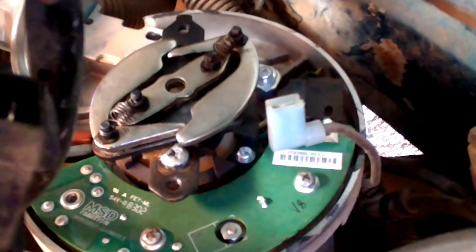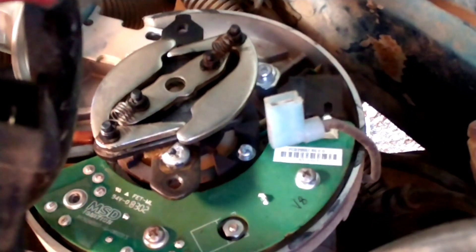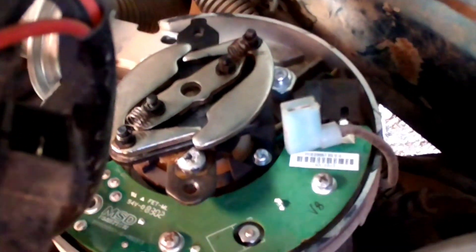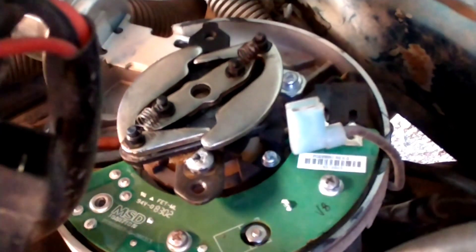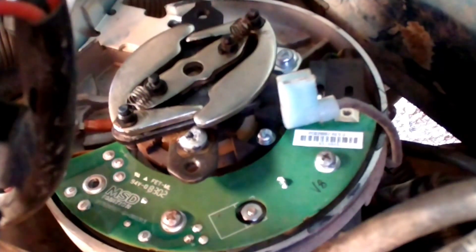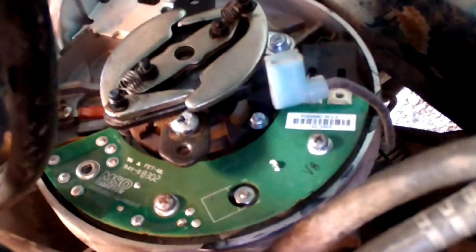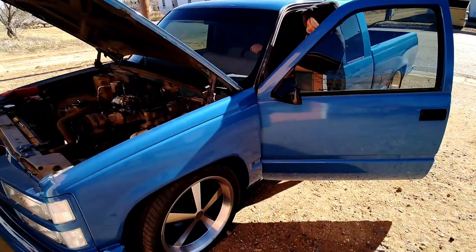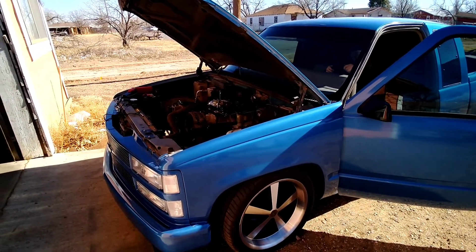You might be able to achieve the same thing with the weights and springs, but I didn't want to invest in all that. It's easier just to put this screw in there. I used a little glue just to make sure it didn't fall out and drop down in there. We had a little bit too much advance still, so we just turned that screw a little, broke the glue loose, and re-glued it. You don't have to glue it if you trust it, but I just didn't trust it. Let's fire this thing up.